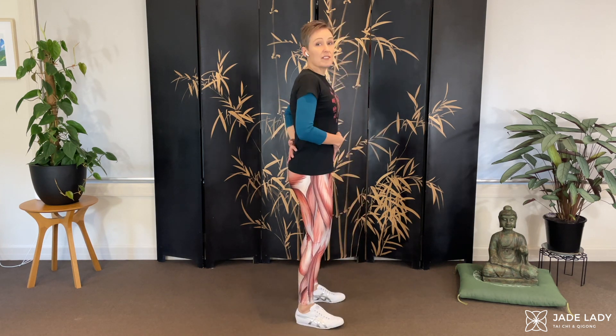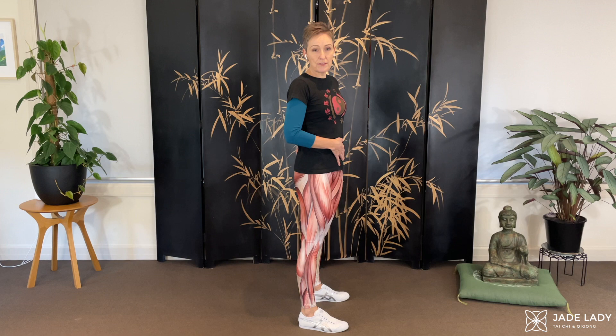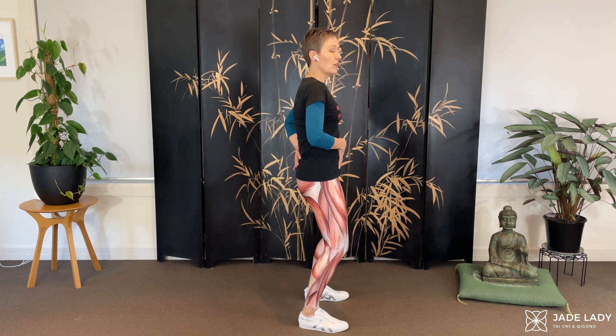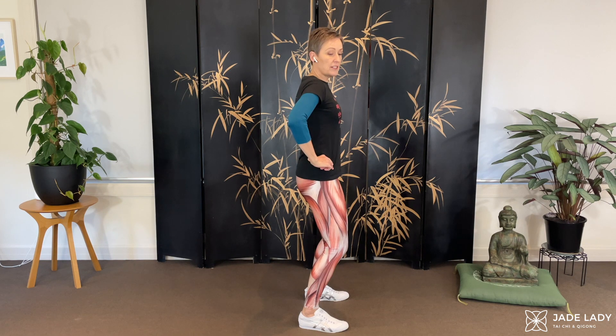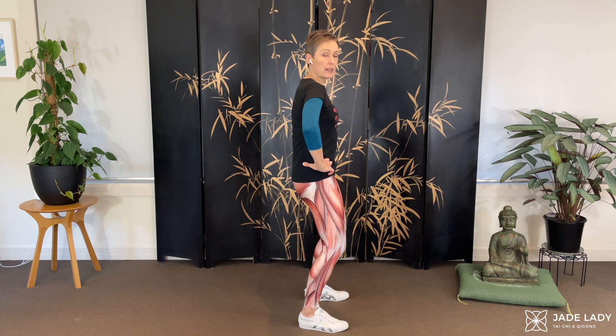This is why I'm wearing these clothes, so I can illustrate it. Neutral is going to be different for everyone. Pelvic tilt — anterior tilt is that way, posterior tilt that way.